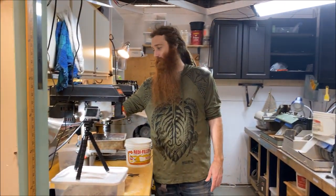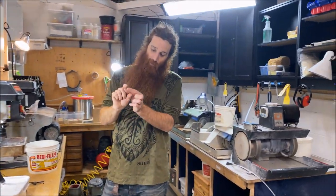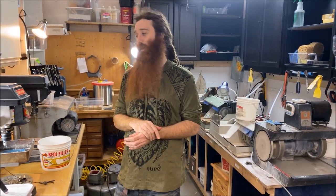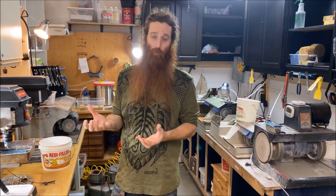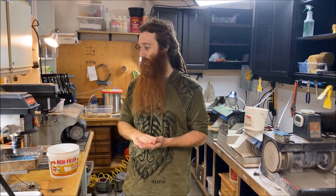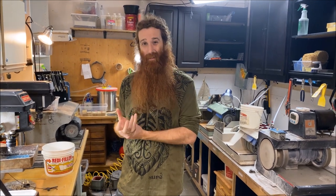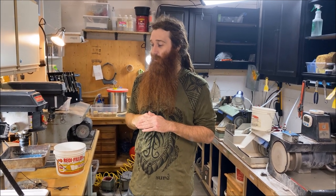I recommend a drill press mostly because the motor is way bigger than a Dremel. With a Dremel, you've got a little dinky motor in the handpiece. I'd avoid Dremels for anything lapidary-related — partly because you're holding electricity in your hand while working underwater, which isn't smart. Plus, all that vibration means if you want to work two hours or more, your hands are going to start hurting.